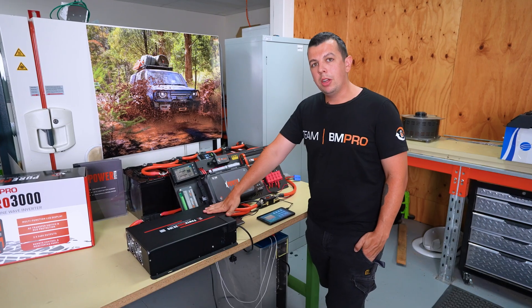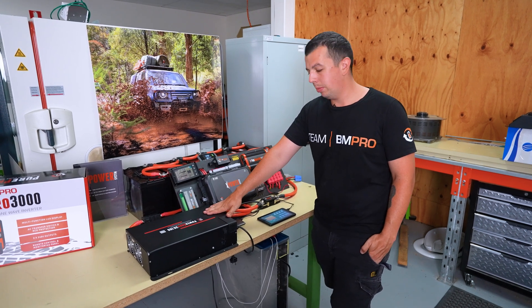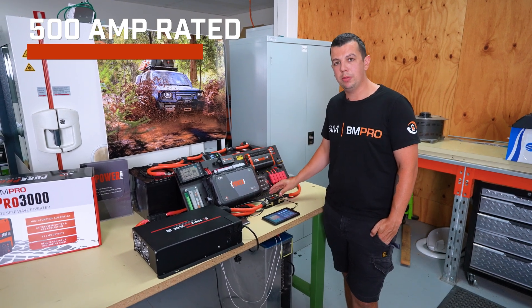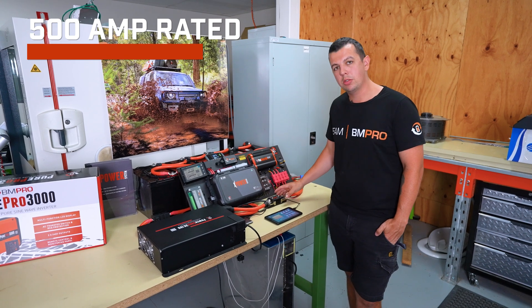Inverter chargers draw extremely high loads and they can also charge at extremely high amperage. This shunt is 500 amp rated and it is hardwired to ensure really sufficient communication that is extremely quick and extremely accurate.